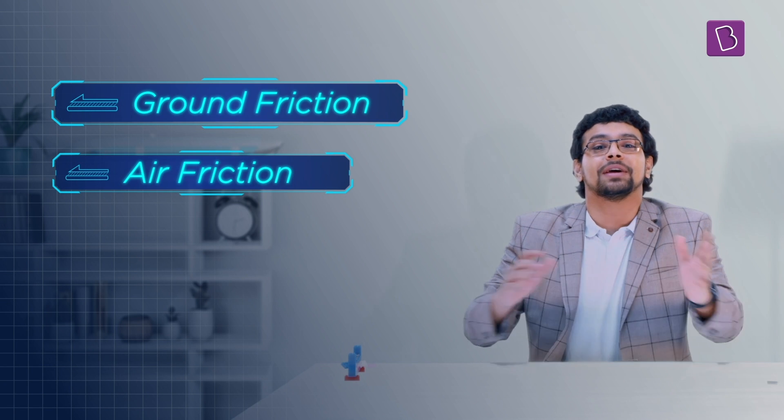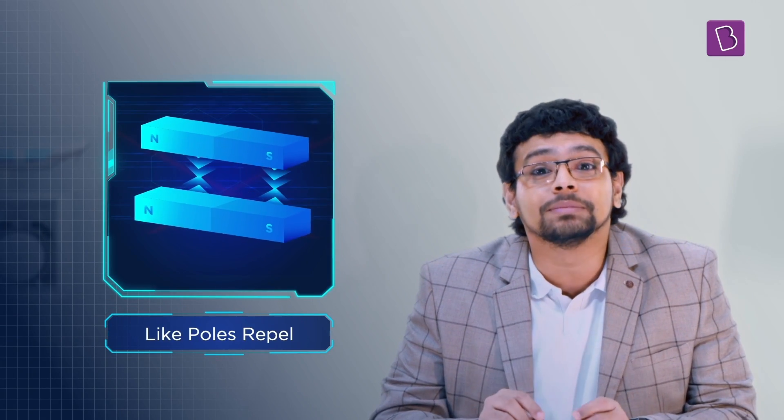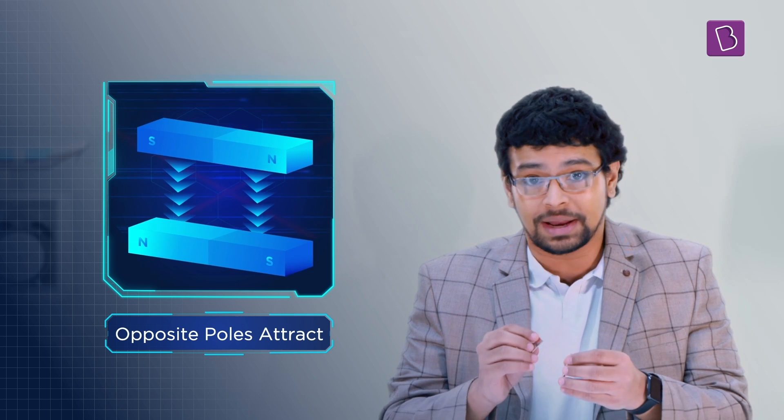First, let's eliminate ground friction. Now, there are a few ways to do this, but one of the most energy-efficient and environmentally friendly methods is to use magnets. Like poles repel, opposite poles attract. And that repulsion can be pretty stubborn.